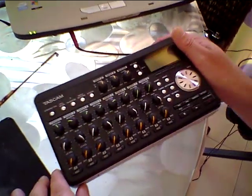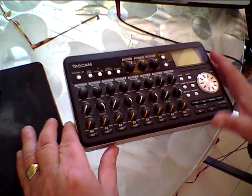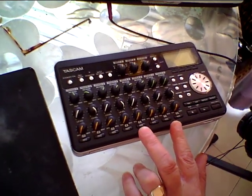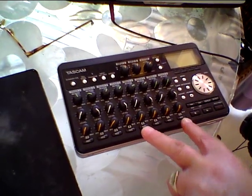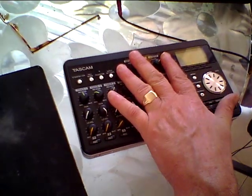Coming up in this video is a short track I made yesterday on this recorder — just instrumental, no vocals. I'm going to post it so you can see the quality you can get from just using this small recorder. It was recorded with the sounds from the micro station, so you should get a good idea of the quality these small portable recorders and keyboards can deliver.